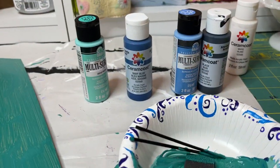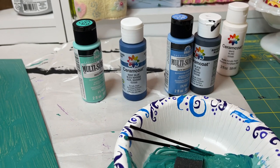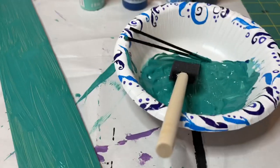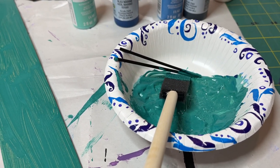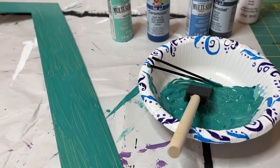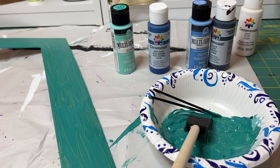I use just plain old cheap acrylic paint from Hobby Lobby or Walmart or wherever, and these little sponge brushes. Those are coffee stirrers there I used to stir it up. I didn't have this kind of teal green color in my paint stash, so I just mixed until I got what I wanted.